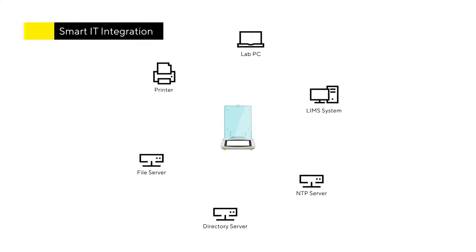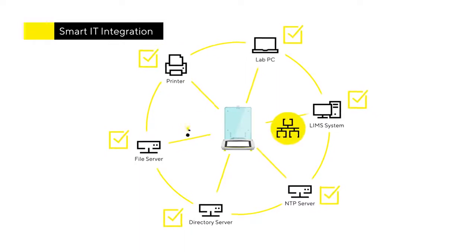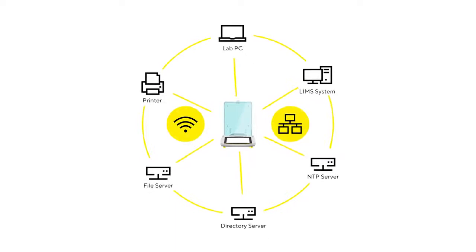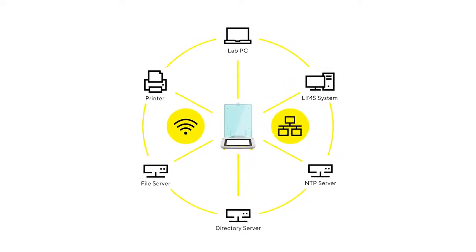Qubis2 enables a compliant plug-and-play integration directly into your existing laboratory IT environments via Ethernet or Wi-Fi, without installing additional hardware or middleware software like other systems. The use of common IT standards simplifies your administration effort and reduces IT service costs.